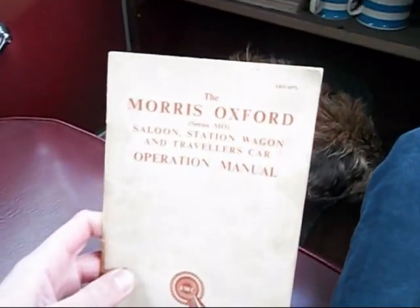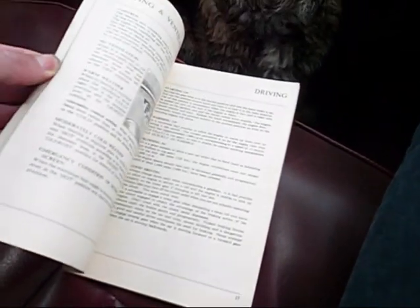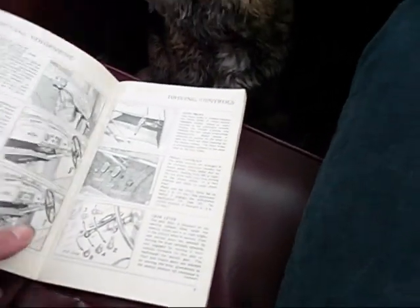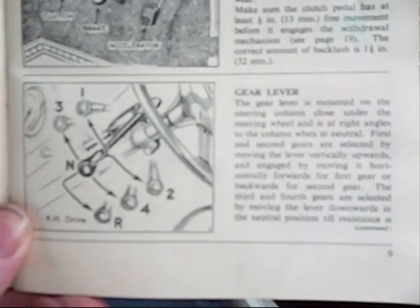The first thing you have to do is consult the operation manual, which you should do with any car when you want to know how to do something, but it's surprising how many people don't. There you are — it gives full instructions on the gear change.